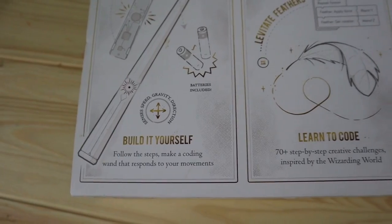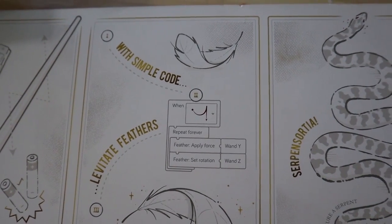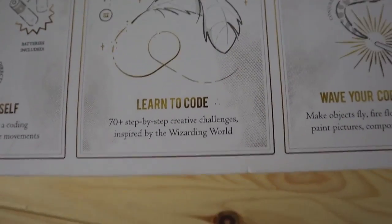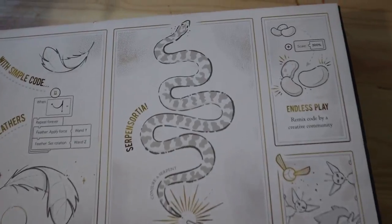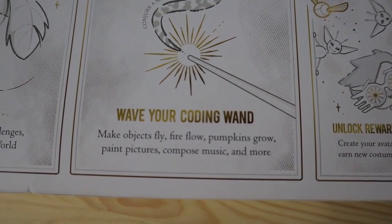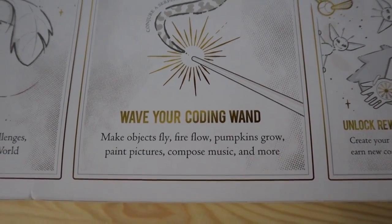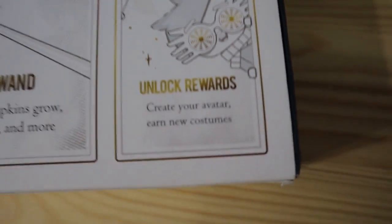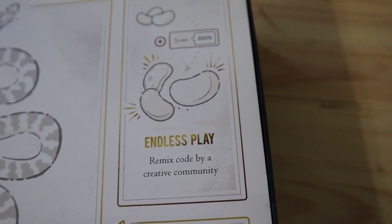It gives you a sample of how you're going to be piecing together those coding languages. With a simple code you can levitate feathers, and there are 70 different types of spells you can do where it teaches you just the basics of coding. You wave your coding wand to make objects fly, fire flow, pumpkins grow, paint pictures, compose music, and more. You also unlock rewards, create your own avatar, earn new costumes, and there's endless play where you can remix code by the creative community.